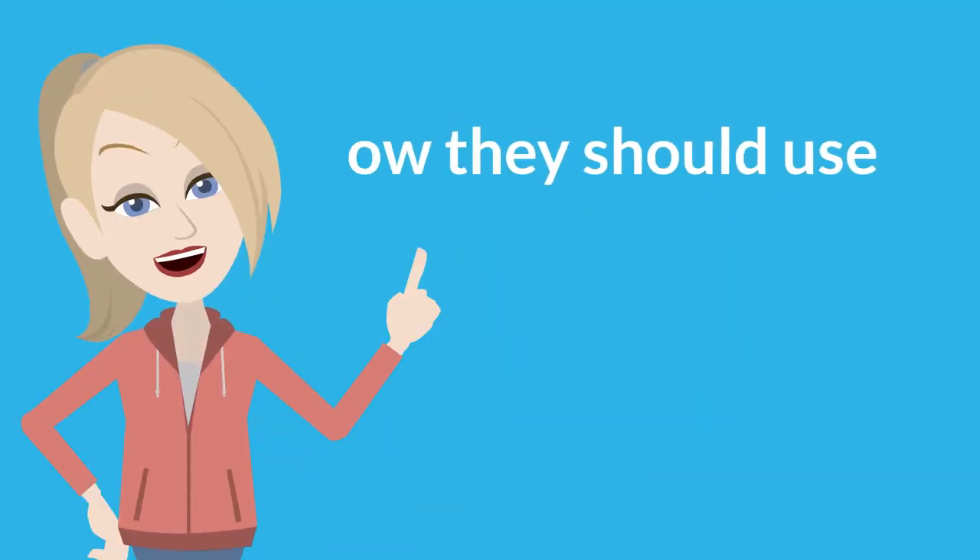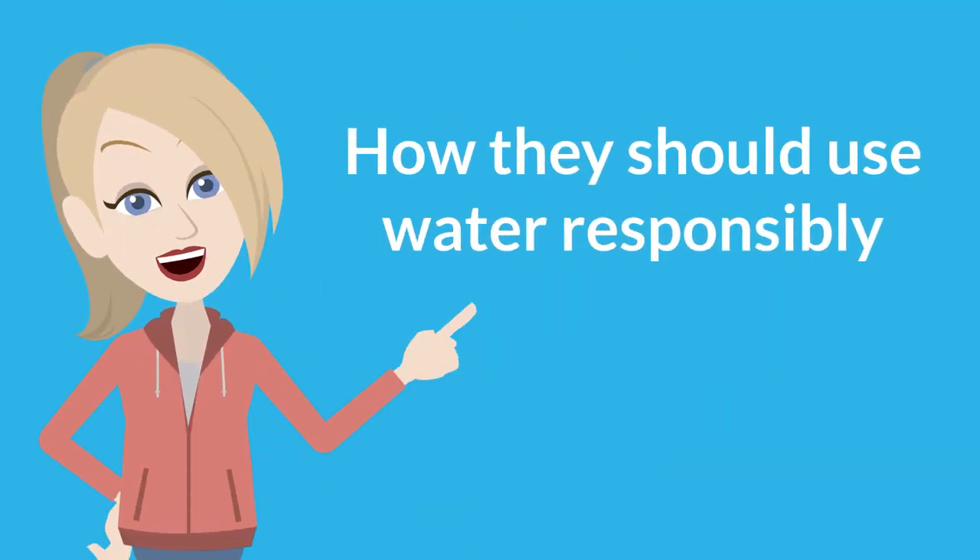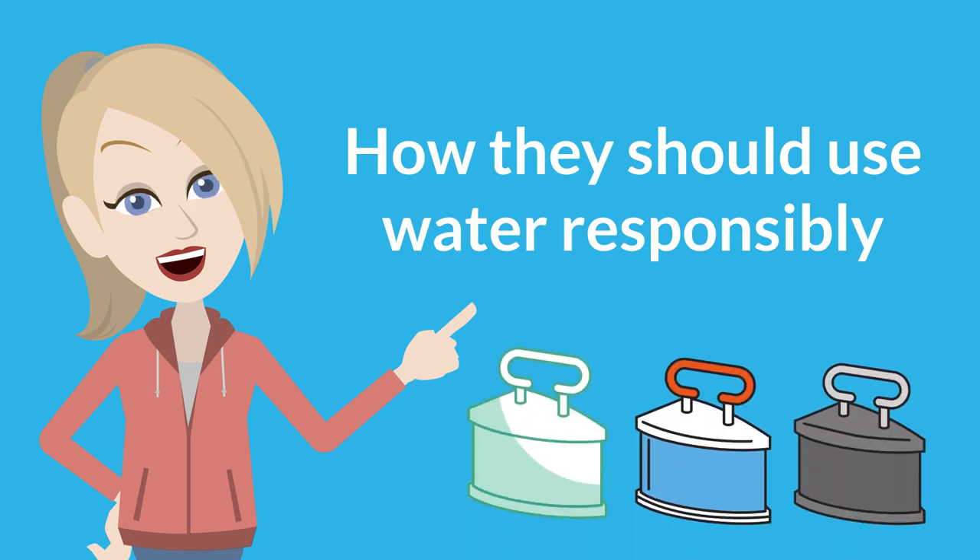Above all, it shows that people are clearly thinking about how they should use water responsibly. And, forgive me for sounding a little mischievous, but it also proves that the good old-fashioned iron still has its place in this super high-tech world of ours.